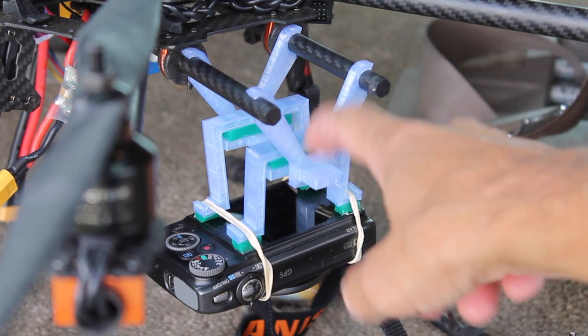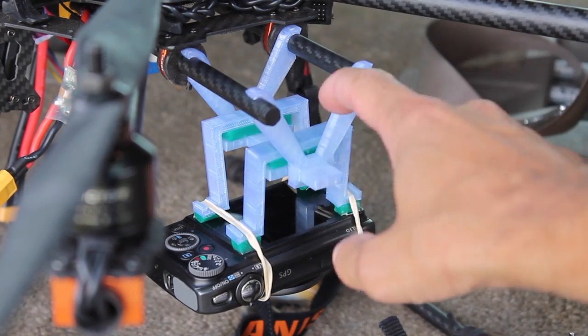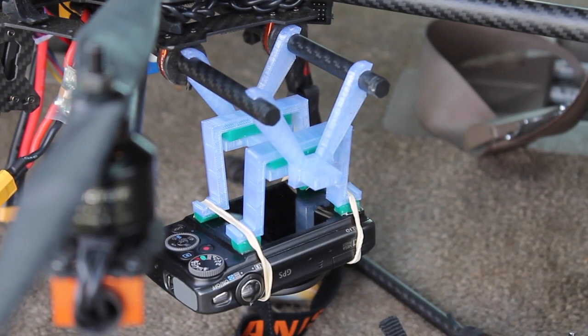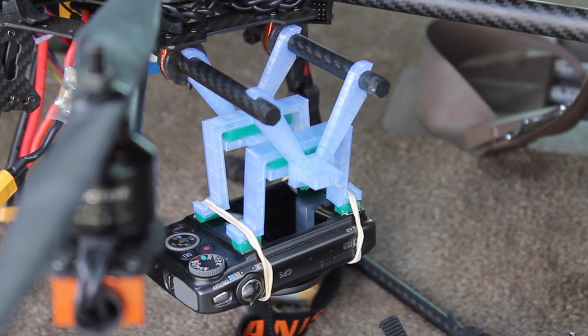I know this camera mount looks a little jerry-rigged, and that's probably because it is. I 3D-printed these taro mounting brackets and was exploring different ways of mounting a Canon camera — mainly to be able to mount multiple cameras, hence the rubber bands. Definitely still a work in progress, and when I get to something I really like I'll be sharing it on Thingiverse. I want to see if there's any blur and if the images are stable.